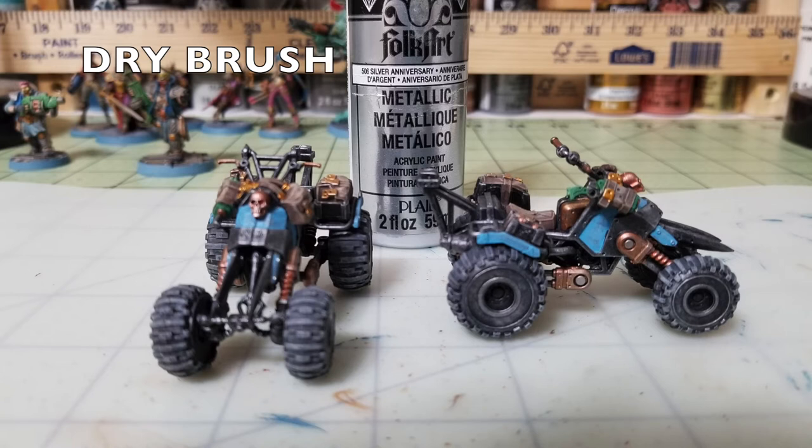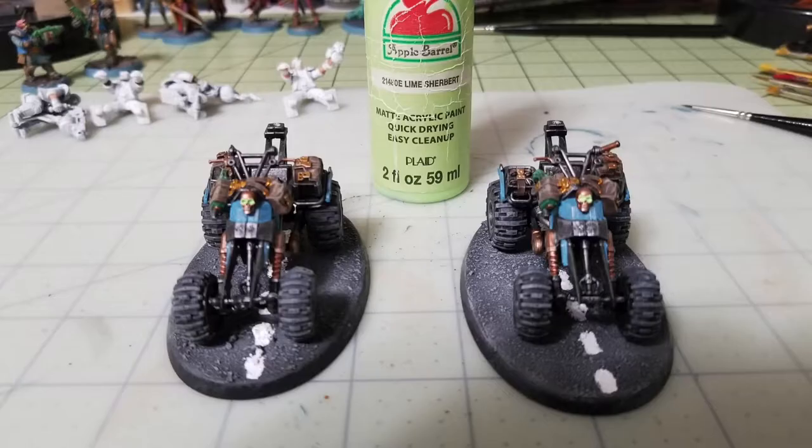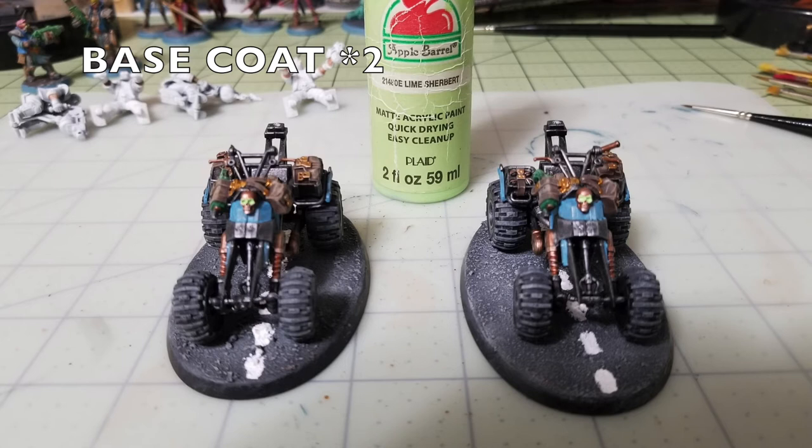With all the metallic shades on the miniature, do another dry brush using Anniversary Silver by Folk Art over all the brass, copper, and gold elements to give them a shimmering, slightly weathered look — as if exposed to the ash wastes sun. Finally, add a single dot of Lime Sherbet into the eye sockets of the copper skulls so they look like glowing headlights lighting up the darkness.